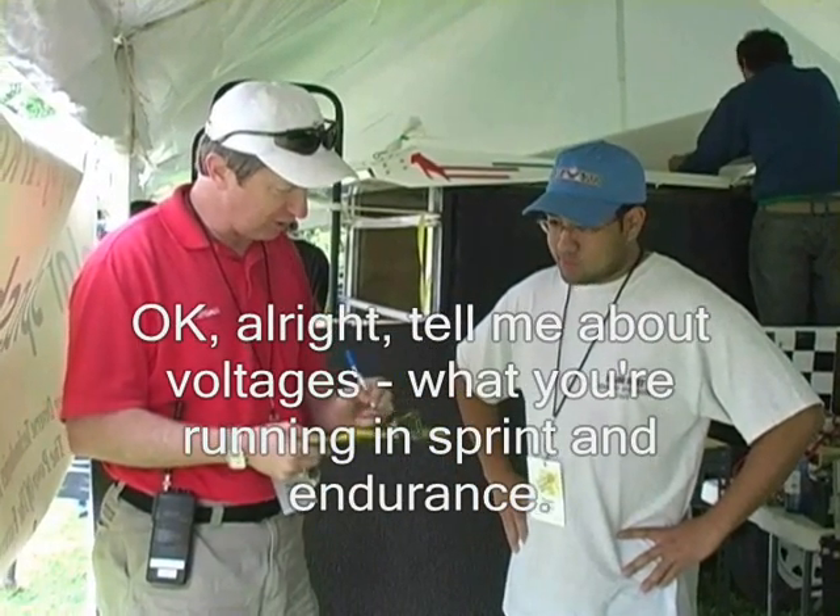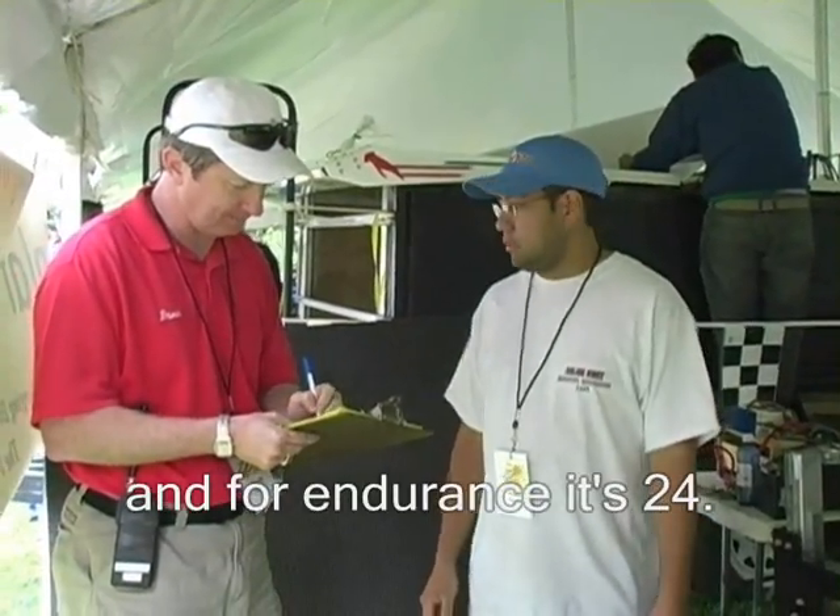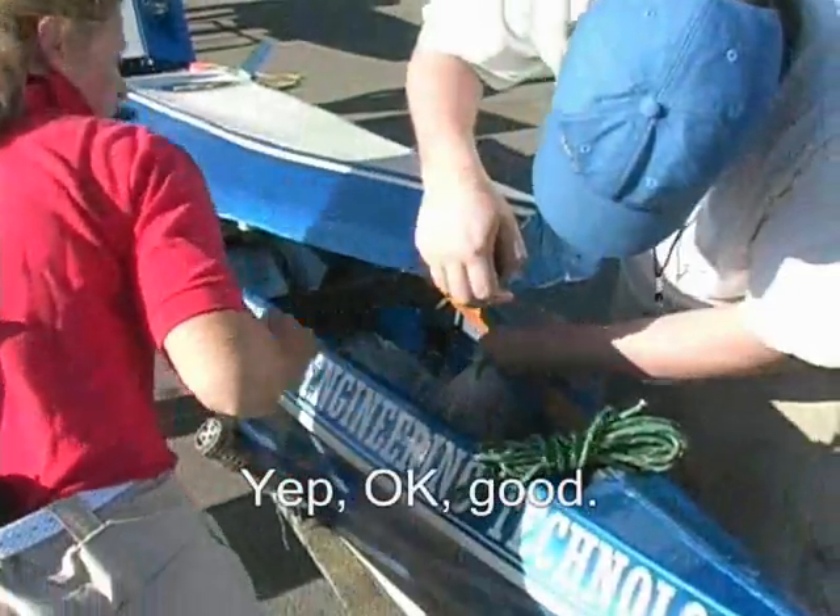Tell me about voltage. We're running in sprint and endurance. For sprint, we're running at 36 volts. And for endurance, it's 24. Okay, good.